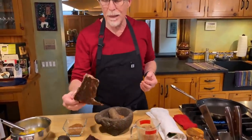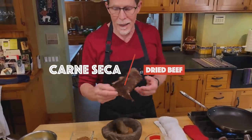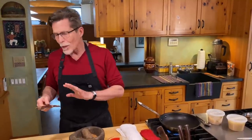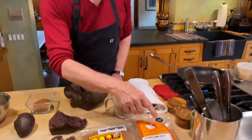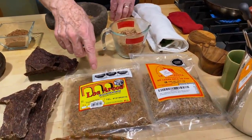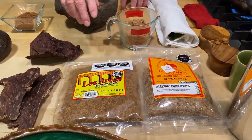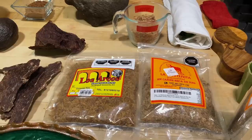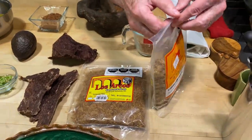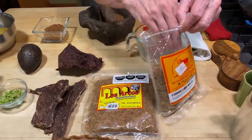In my Mexican grocery store all they have is dried beef — carne seca they call it — and it's usually sold back at the butcher's counter. You can order it, take it home, and turn it into the shredded dried jerky, which I'm going to show you, but it's a lot of work. What you really want to do is get the shredded jerky that I have in these two pouches right here. I bought both of these on Amazon, so you can get the real imported shredded beef jerky there. I have not seen one like this manufactured in the United States.